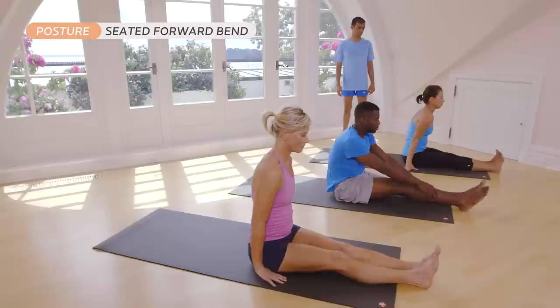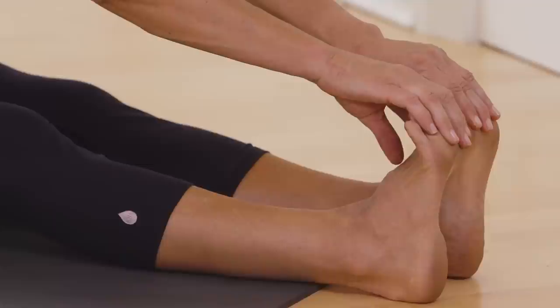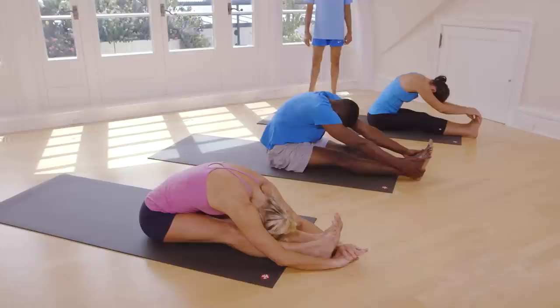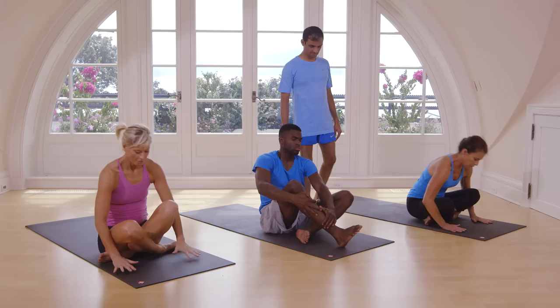Catch your heel, head up. Inhale, exhale. One, two, three, four, five. Inhale, head up. Exhale. Jump back or step back.